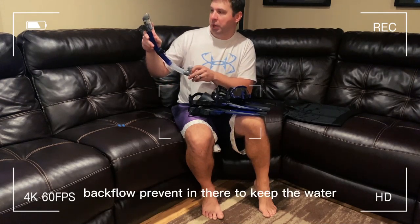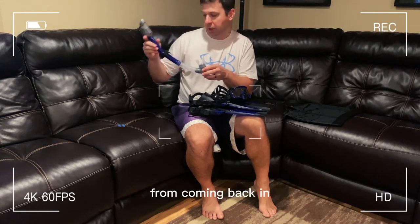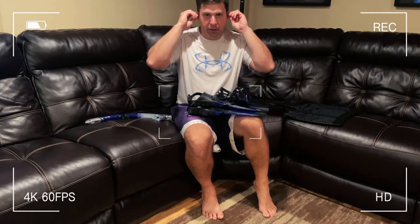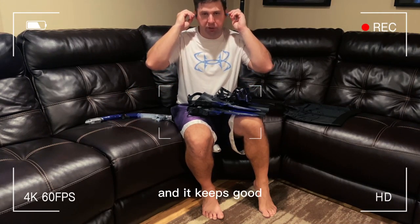It has a little backflow preventer in there to keep the water from coming back in, and it also comes with these little earplugs. If you want to keep any water out of your ears, put these right in, and it does a good job of keeping the water out.